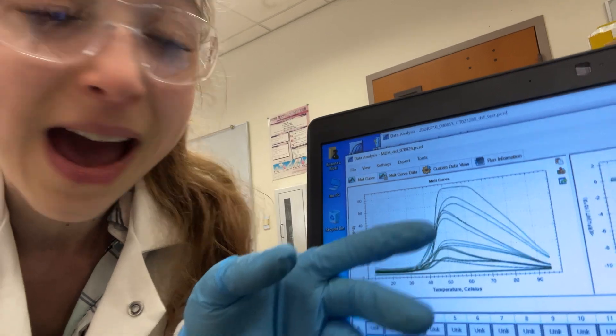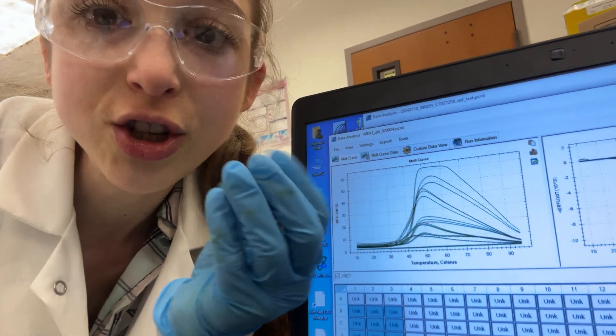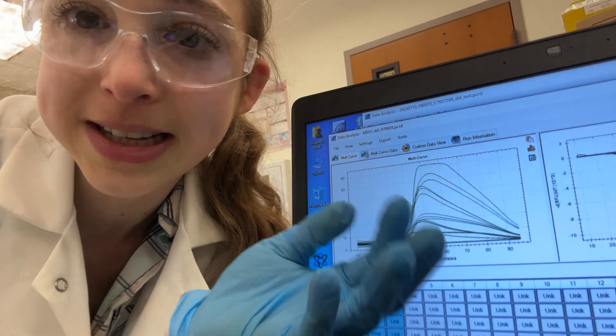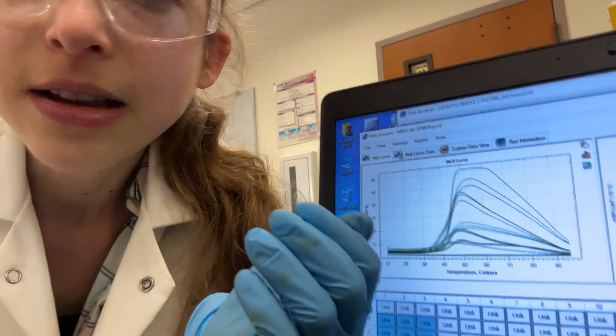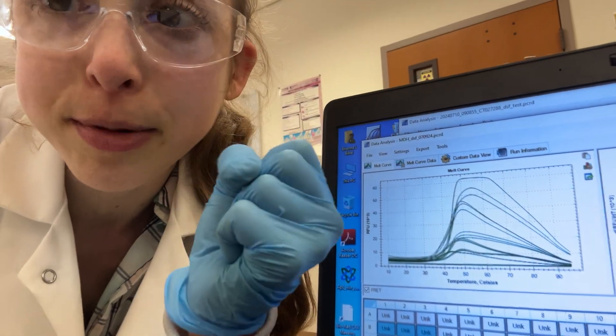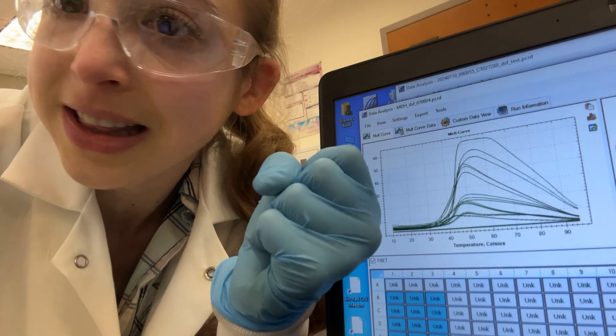The point at which you're halfway to the top is the TM, the melting temperature — the temperature at which you're halfway to the maximum fluorescence, where you can think of half of the protein being unfolded. If the protein was really sturdy, that temperature is going to be higher, and if the protein wasn't held together that tightly, it'll be lower.